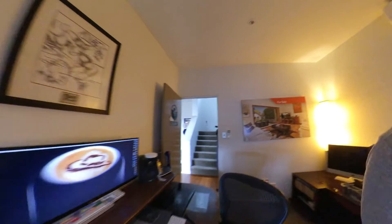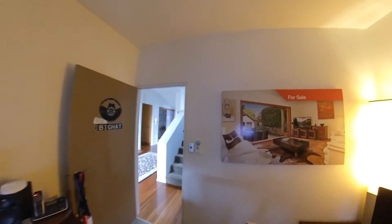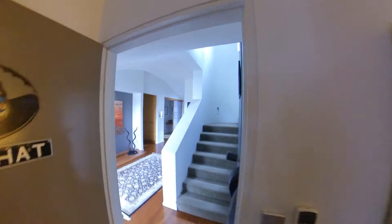Okay, let's give this another go. See what happens this time around. Let's go for a walk through the house and see what happens.